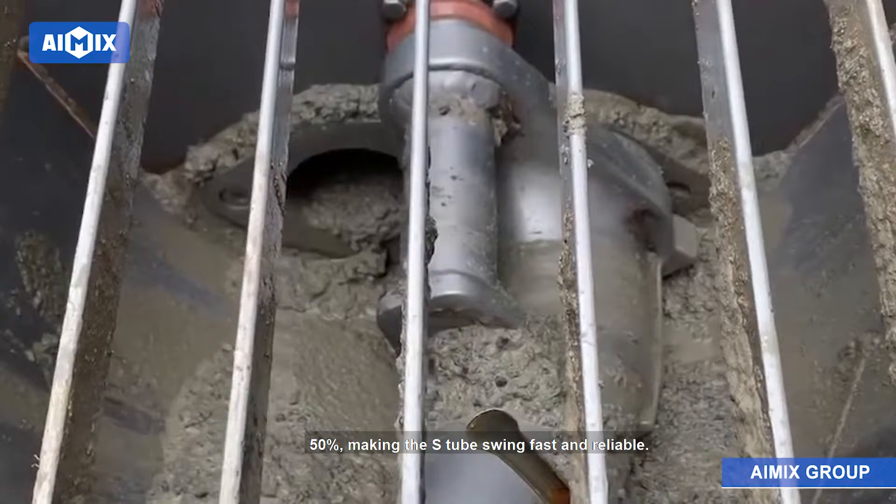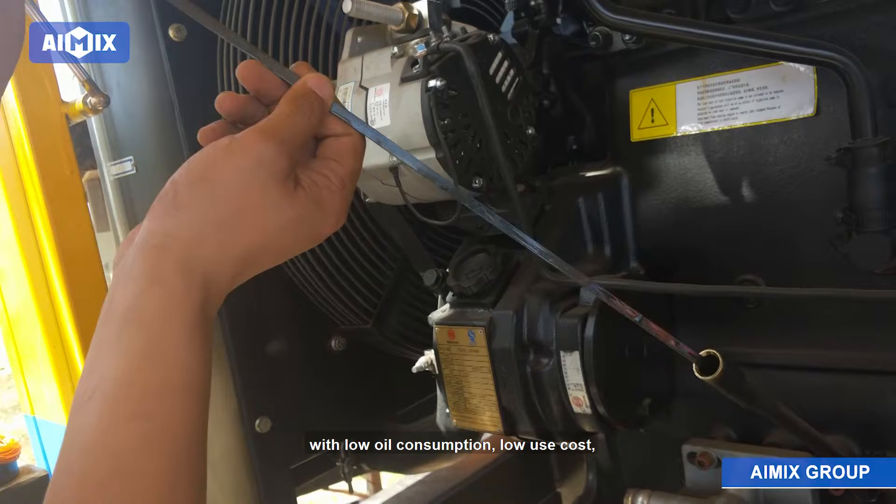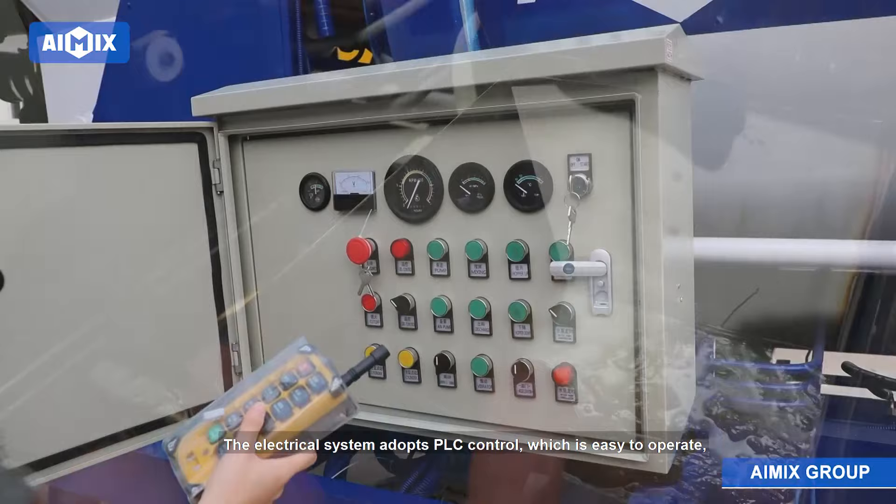The pump adopts a JZC 450 type mixer with large mixing capacity and good mixing effect. The lubrication system adopts automatic control with low oil consumption, low use cost, and a high degree of automation. The electrical system adopts PLC control, which is easy to operate, stable and reliable in performance, and high in automation.